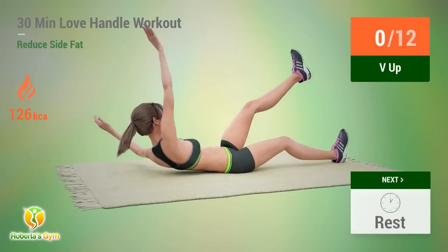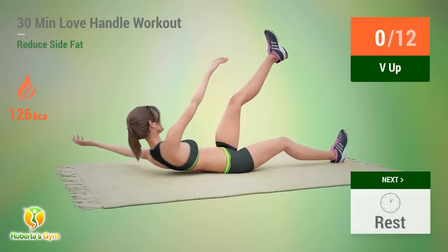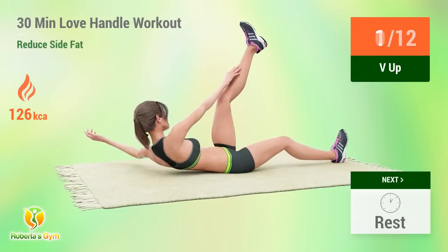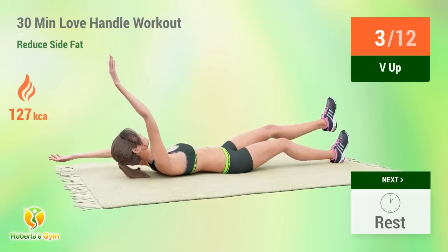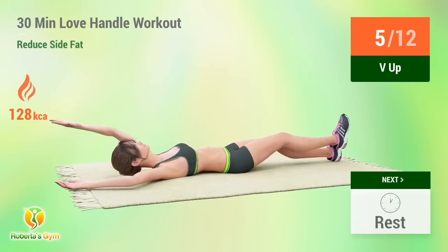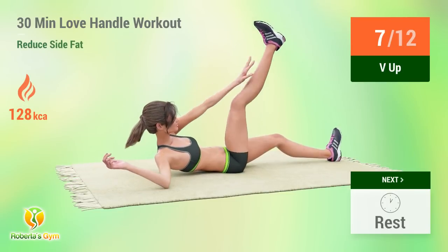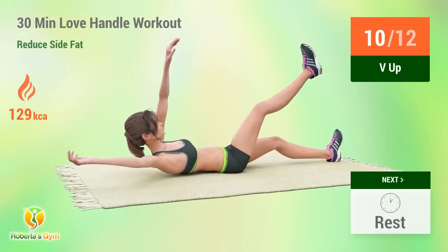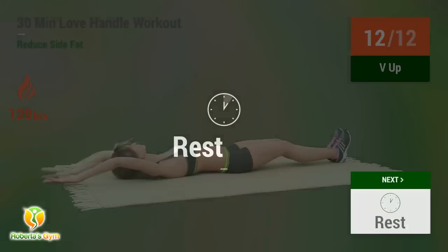Up next: V-Up. In five, four, three, two, one, go! One. Two. Three. Four. Five. Six. Seven. Eight. Nine. Ten. Eleven. Twelve. Rest time.